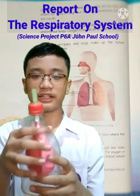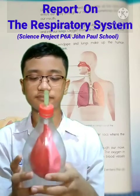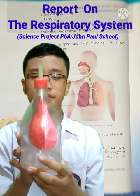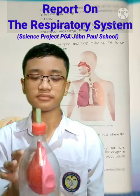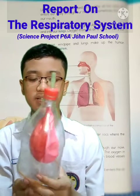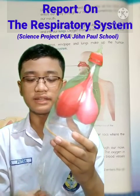You need three straws to represent the trachea. You need one half of the plastic bottle, preferably the top half. And then you need two balloons — I chose different colors because I want to differentiate between the left and right. And finally, this is the diaphragm. You need a plastic bag for this.